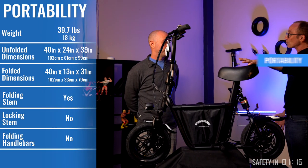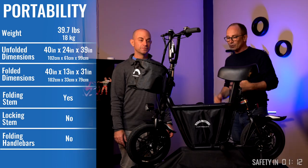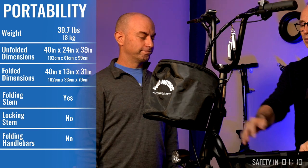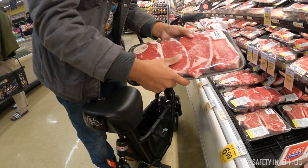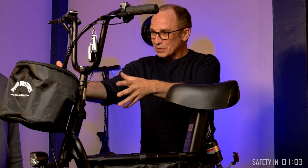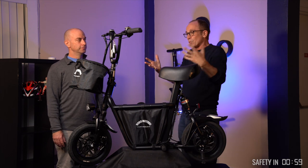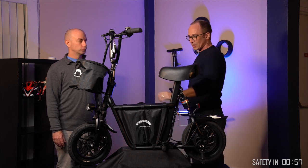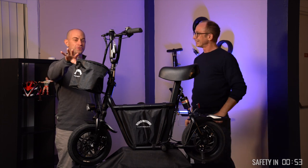Portability: it weighs 39.7 pounds — and I weighed that with all the luggage in place. For luggage, there's the little center compartment and the bag on the front. I found myself using the center compartment all the time, but I didn't use the front bag very much — I ended up taking it off. It's going to bounce around a little more if you just need to carry more stuff. Or if you've got a Chihuahua, you can park it in there.